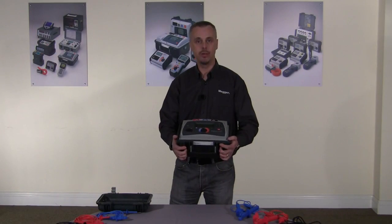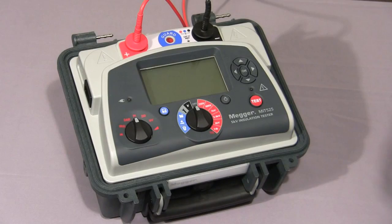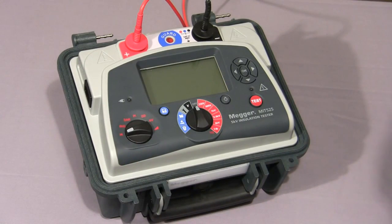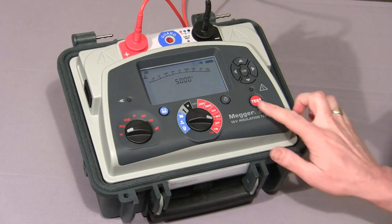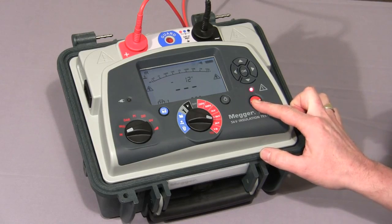I'd now like to take you through a full product demonstration. First of all, we're going to do a simple insulation resistance test. Move the mode switch to the IR position, then select the voltage required — in this case 5000 volts — then press and hold down the test button until the test starts.